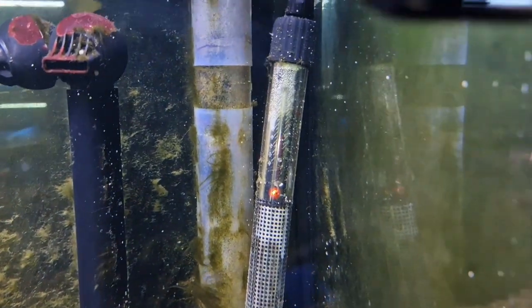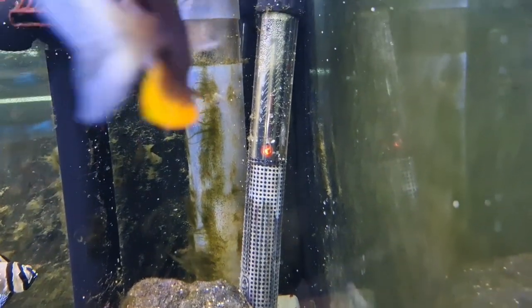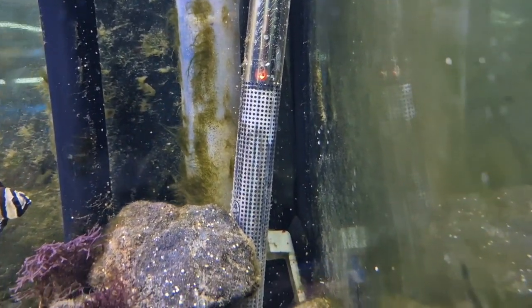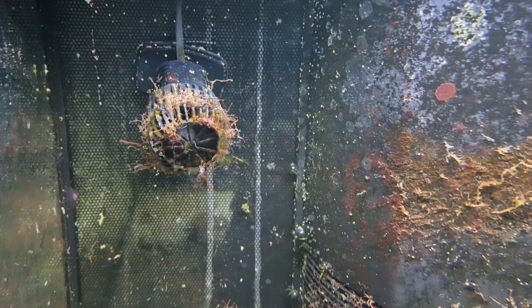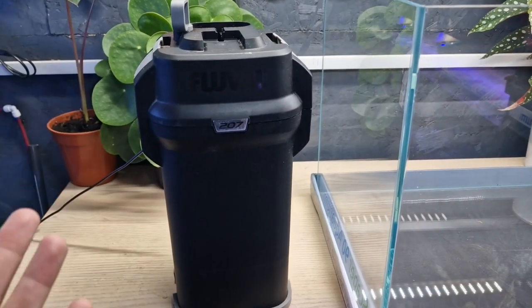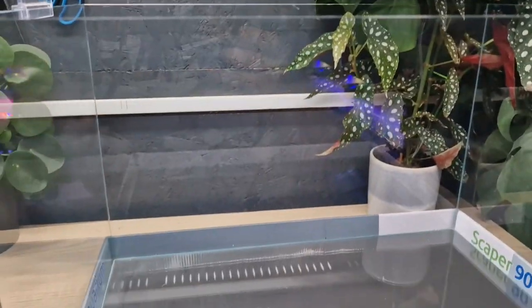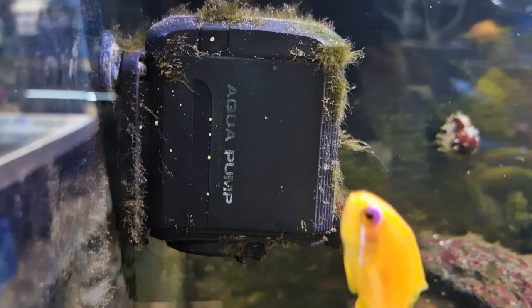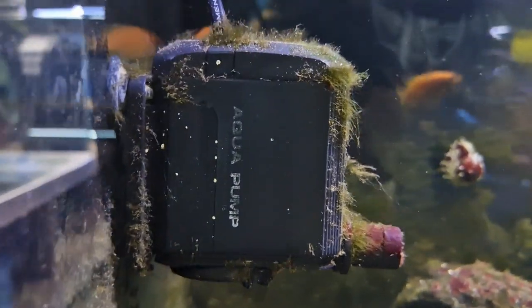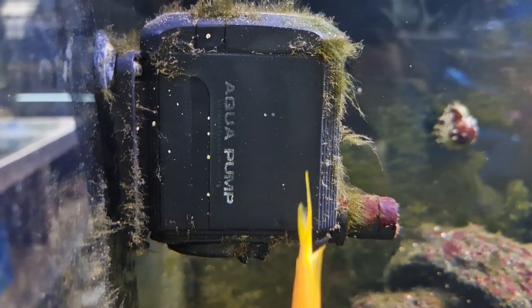You will need a heater — clownfish are tropical fish requiring around 24 to 26 degrees, so a heater is obvious. Buy one, stick it in, job's a good'un. Flow is also essential in a marine tank. Even clownfish like lots of flow in their aquariums. If you buy a good enough filter like a Fluval 207 for this size tank, that will be enough flow and you won't need to add anything extra. If you're running a hang-on-the-back filter, add a small powerhead — even a cheap internal filter used as a powerhead works, available for around £20.